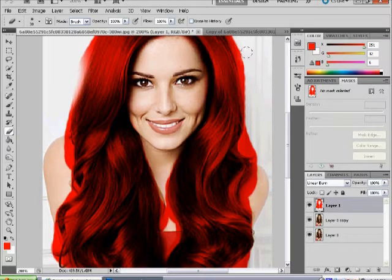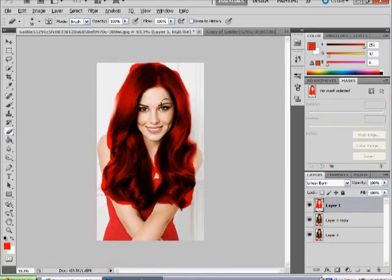You can get a pretty good outline this way. Take all the edges off — everything you don't want. Bring your eraser brush size down to get into the fine crevices, and it will look pretty good.